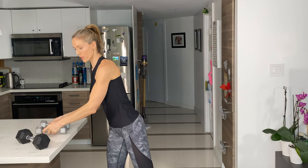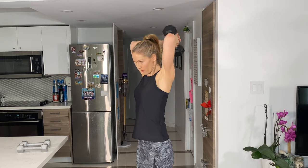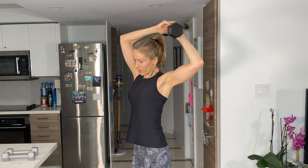One big little warmup as well is the dumbbell halo. Just go around and rotate all the way around in the shoulders.